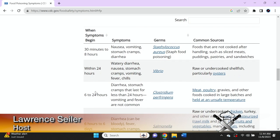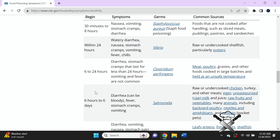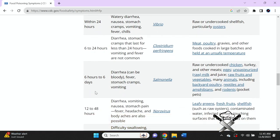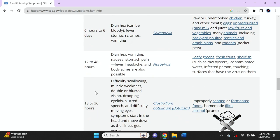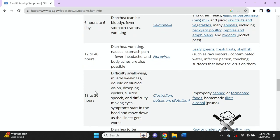How soon do symptoms start? Usually 30 minutes to eight hours — symptoms can include nausea, vomiting, stomach cramps, and diarrhea. Within 24 hours: watery diarrhea, nausea, stomach cramps, vomiting, fever and chills. Six to 24 hours: diarrhea and stomach cramps lasting more than 24 hours; vomiting and fever are not common. Six hours to six days can include bloody diarrhea, fever, stomach cramps, and vomiting. Twelve to 48 hours is diarrhea, vomiting, nausea, stomach pain, fever, headache, and norovirus with body aches also possible.